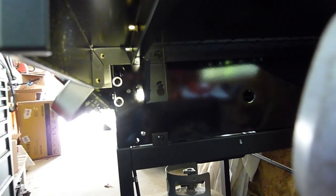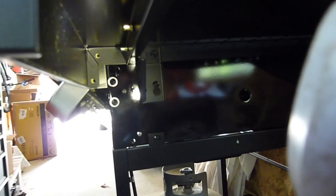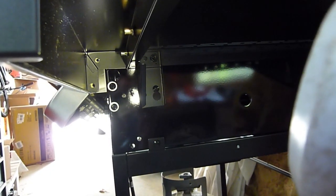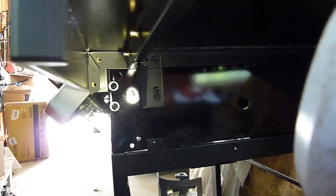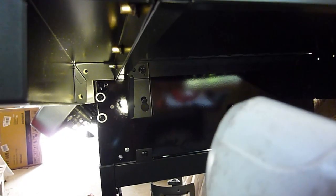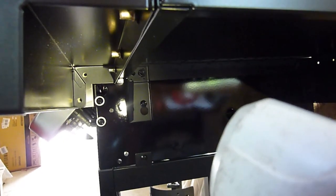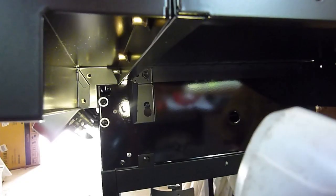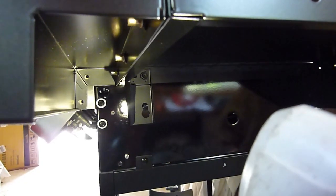Looking underneath the side shelf, I realized there are a couple of screws I missed when I installed it. They're under the front lip of the shelf, up behind the front burner plate, and help secure everything. There are two on this side and two on the other side — just use the short screws to put these on.